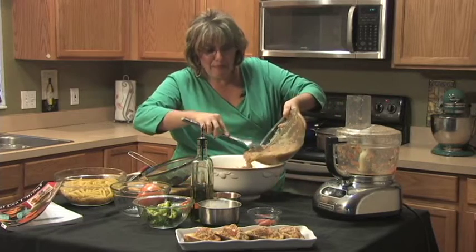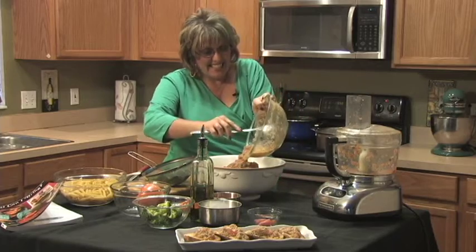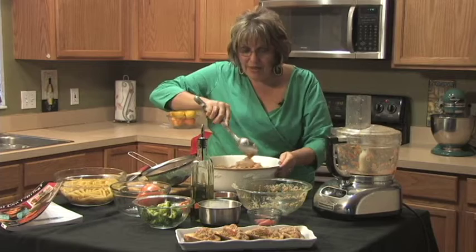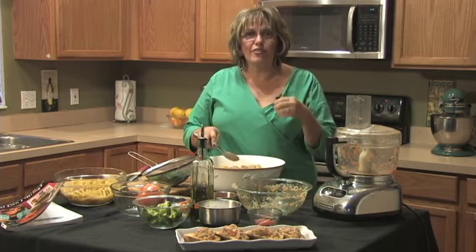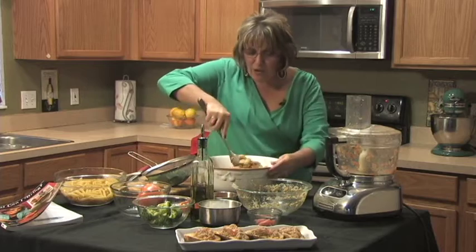Now we're gonna drop in this fabulous bruschetta mixture right in there, just like this, and stir it all together. Madonna, if you could smell the fresh herbs and the seasonings — the basil and the Romano cheese — it is fabulous.